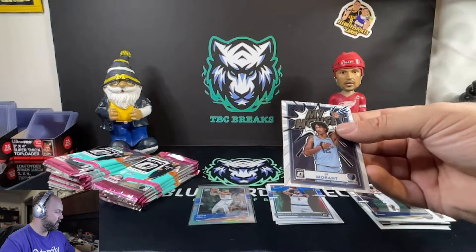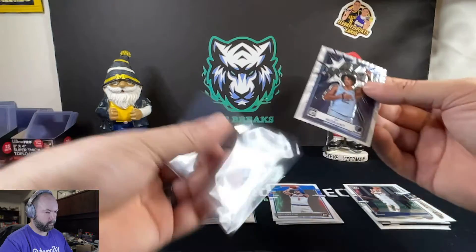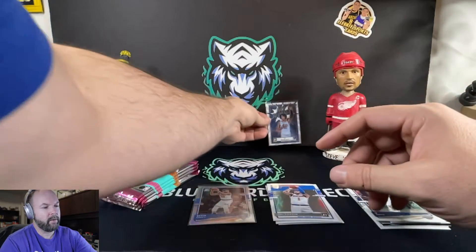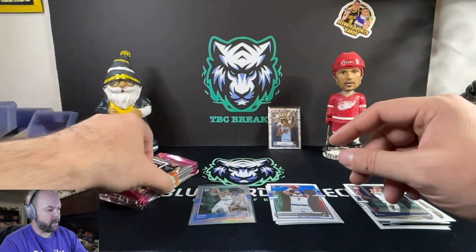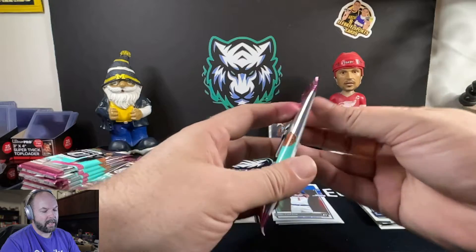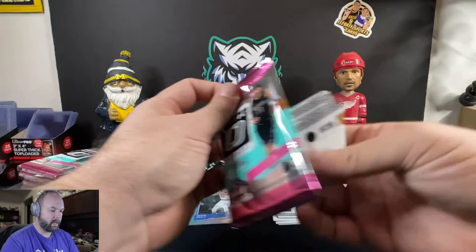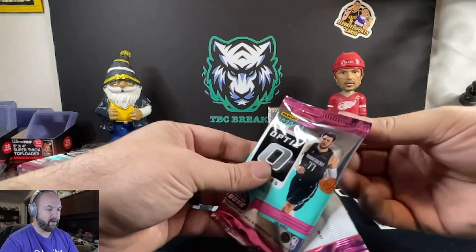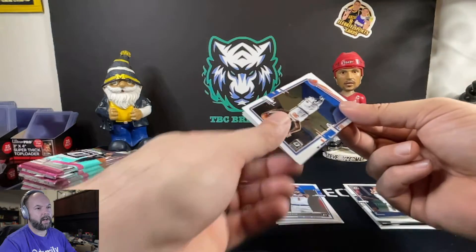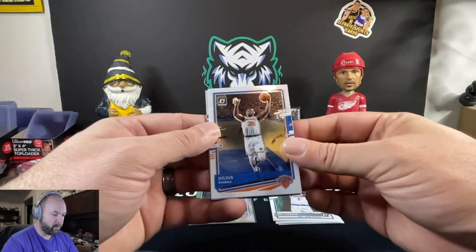Guys, if you got a sticker for your channel and you want to see that on our wall, go ahead and send me a comment or shoot me an email — my email is in the description below, TBCBreaks at gmail.com. I can get you the shipping address and you can send us a sticker. We'll put it on our wall here and help promote your channel as well.